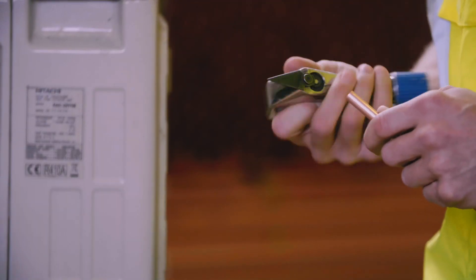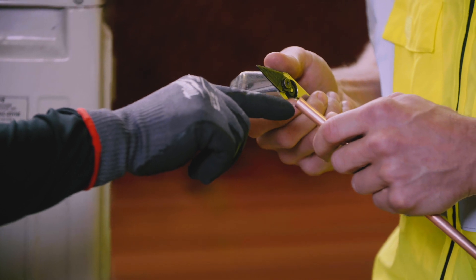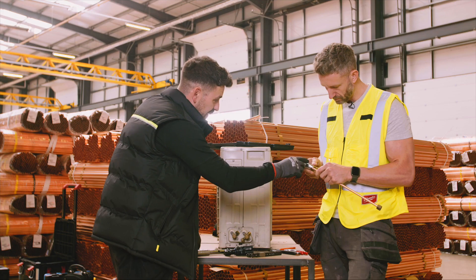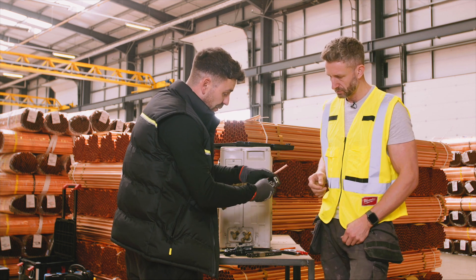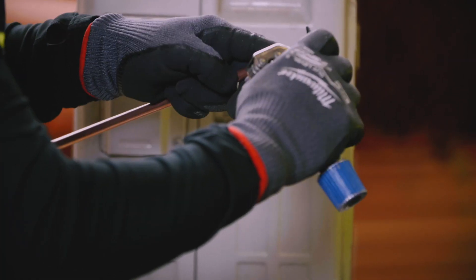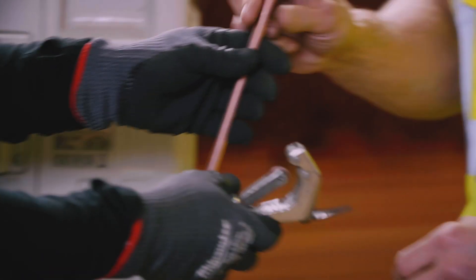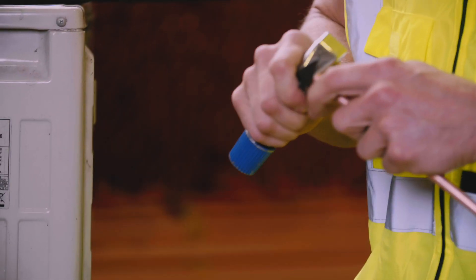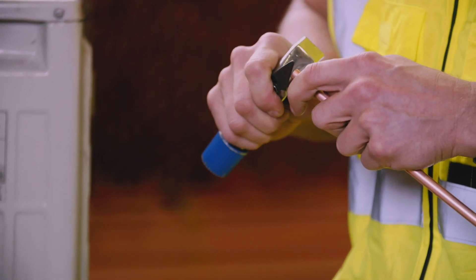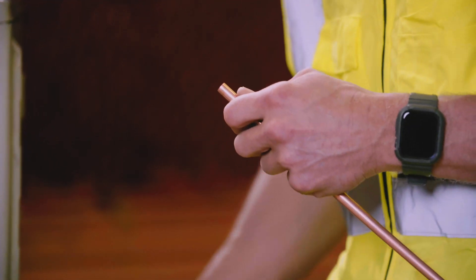We debur, but we also do this extra step. After deburring there's a little bit sticking up on the side of the pipe. Almost like using a knife, you scrape it so it's a flat face — just one extra little step. That's because the pipe itself is becoming part of the fitting, so it's got to have an amazing surface. You want it to be as flat and as clean as possible.